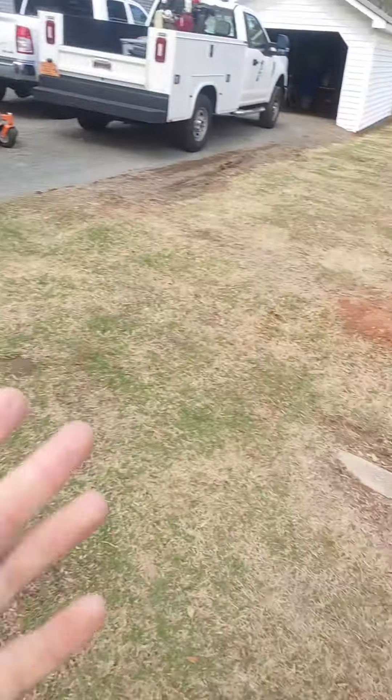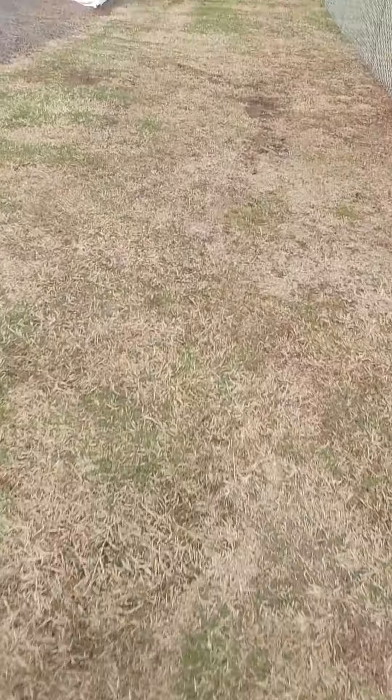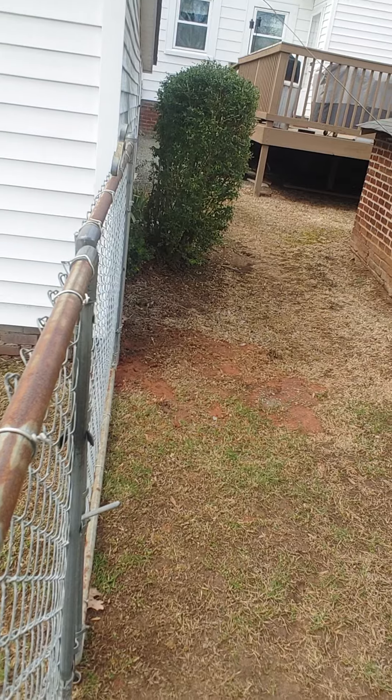We'll use some of the gravel, but let's go back to the fence. We're gonna line out a three-foot sidewalk going from the back corner to the steps. This would be the low spot of the drive, and then just basically have the driveway come out three feet further.